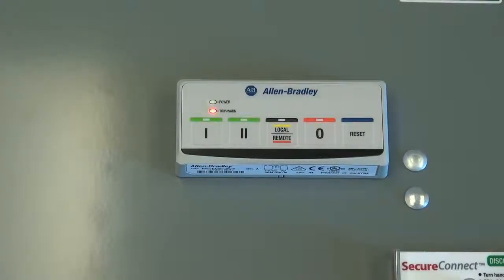In this example, the E300 control station has had a trip event. The trip-warn LED is blinking a red pattern. The pattern is two short red blinks. This indicates that there has been a phase loss trip.